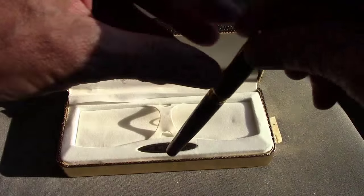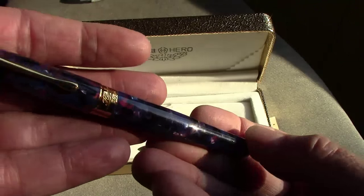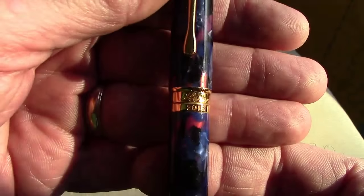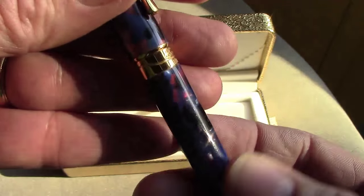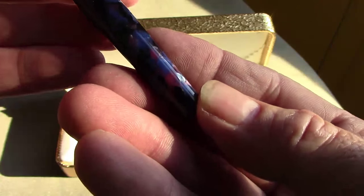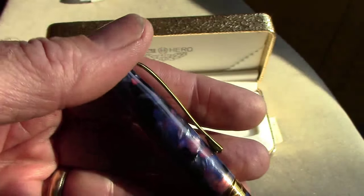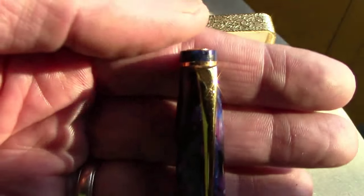I wanted to bring out this pen in some nice sunlight so we can capture the interesting colors and the acrylic in the pen. It's a very well-made pen — a lot of metal went into the construction. The band obviously shows the Hero 2016. Hopefully the sunlight is capturing some of the chatoyance in this resin — a lot of different colors, mostly reds and blues, maybe a little bit of purple and black. That's one of the reasons why I was attracted to this pen, purchased on eBay a number of years ago.